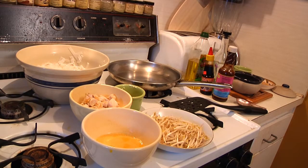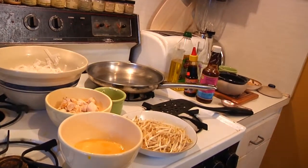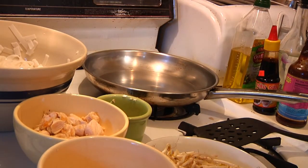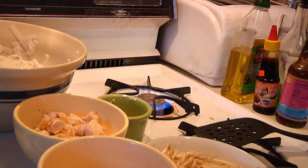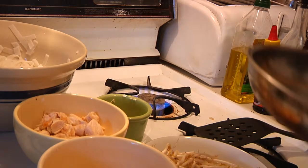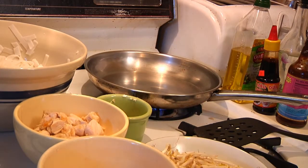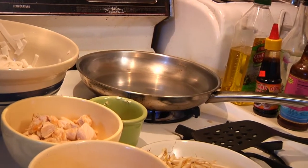All right guys, you can see I have everything arrayed around the stove so we can get down to doing some stir-frying. Let's close in on the pan. We'll fire up the stove, and one thing you always want to do is let your pan get good and hot first and then add some oil — not the other way around. That should take maybe about 30 to 40 seconds or so.